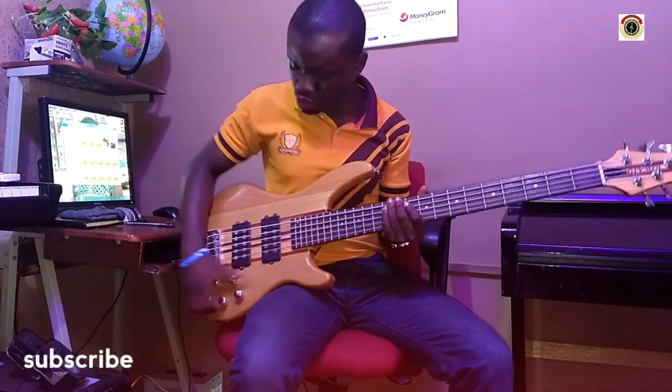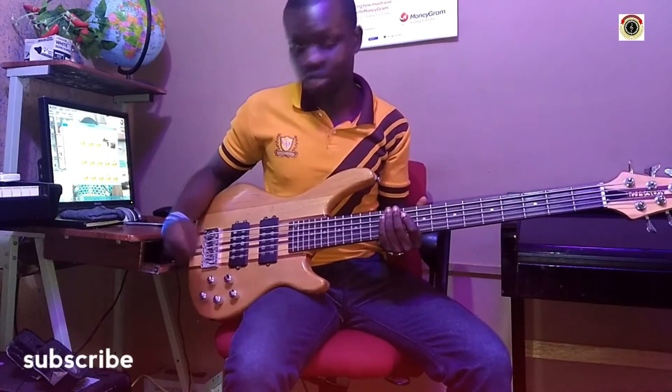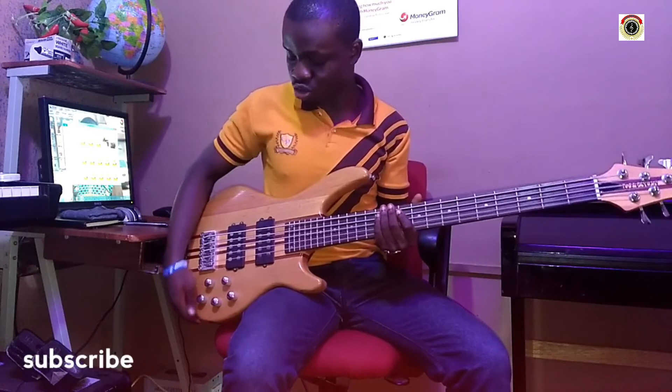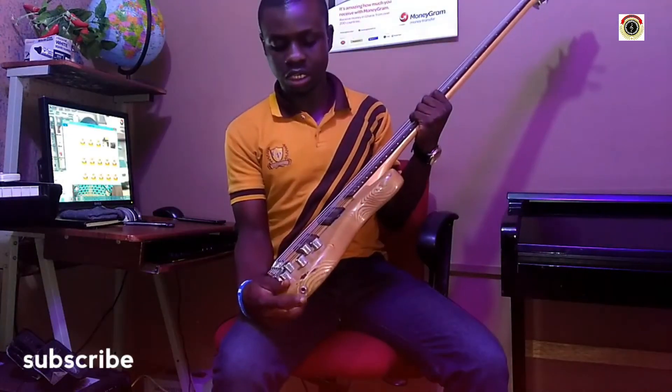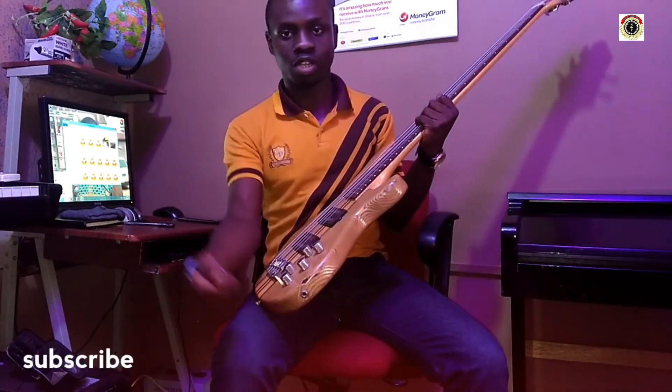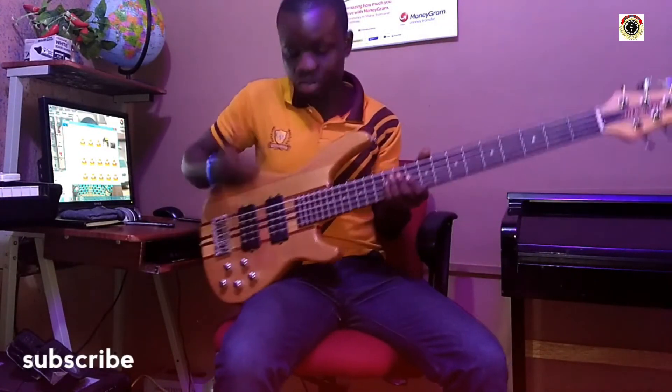We have the controllers here — the high, the bass, the low. And then we have the volume control. Then we have the input of the bass guitar, where you plug in your jack and then straight to your combo or your speaker house, and then you start playing.